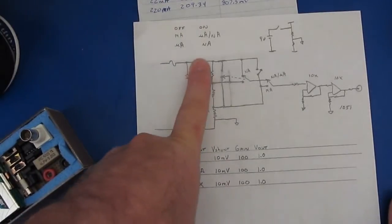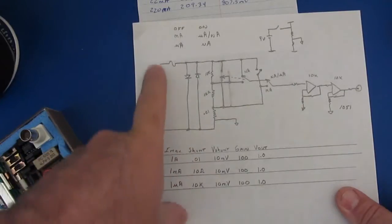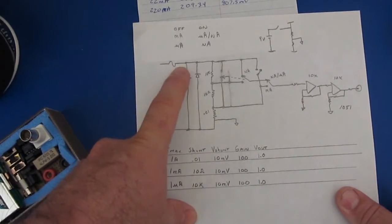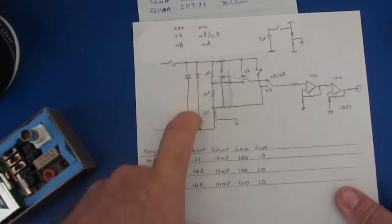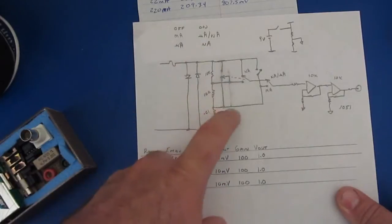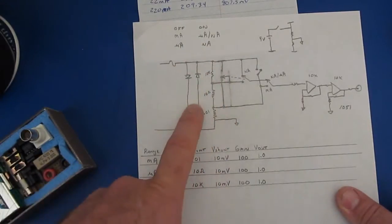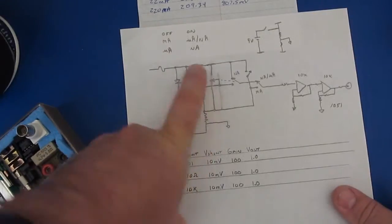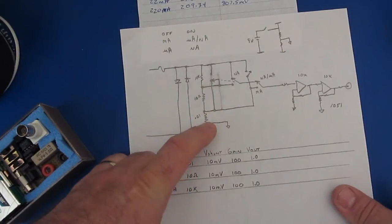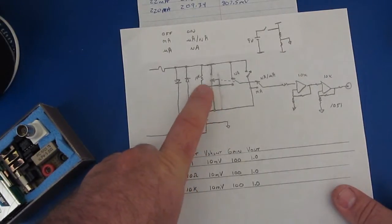This is basically the circuitry for it. The inputs are on the left — these are my two banana jacks. You can see it goes straight into a fuse. Then I have two back-to-back diodes which act as a clamp so the voltage across these shunts can never exceed 0.7 volts. To the right of this you can see I have three different shunts consisting of a 0.01 ohm, a 10 ohm, and a 10k ohm resistor.